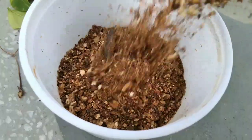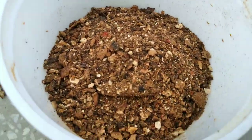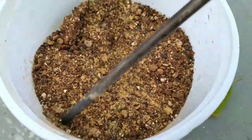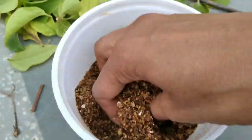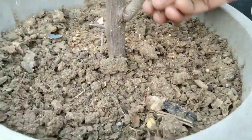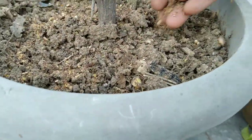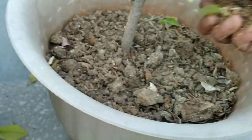Here, my mom is giving mustard seed powder, which will maintain all of the nutrients. Next is the citrus peel powder, which will maintain the acidic level of the soil. To use it, you need to first soak this in water for 7 days and then dilute it and give it to your plant. But my mom is just giving the powder here.